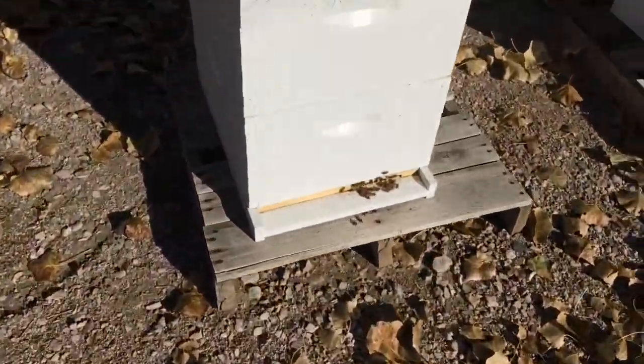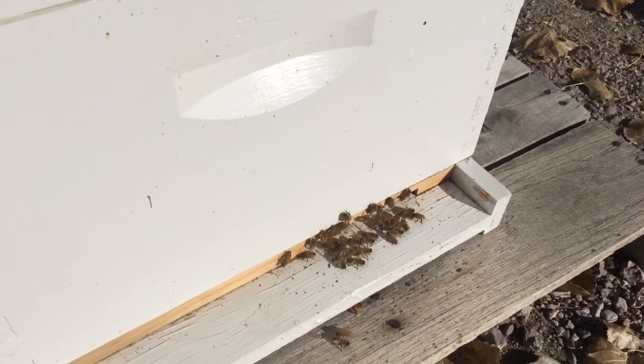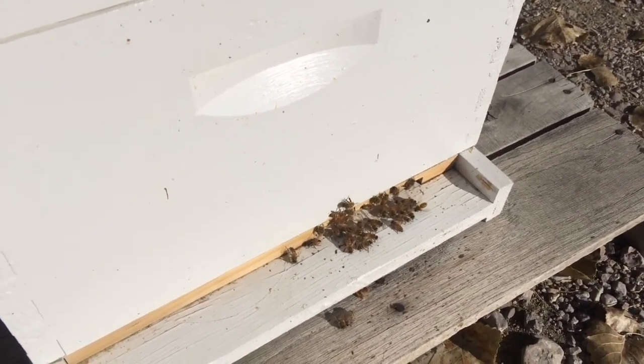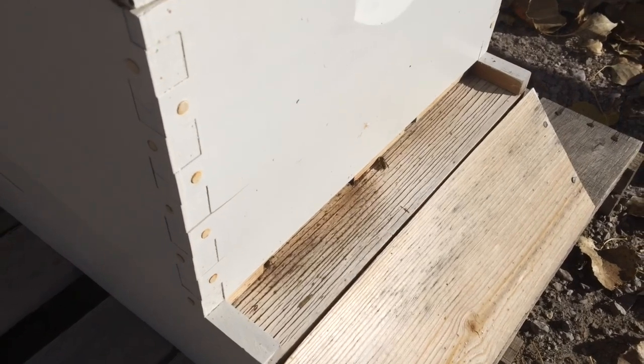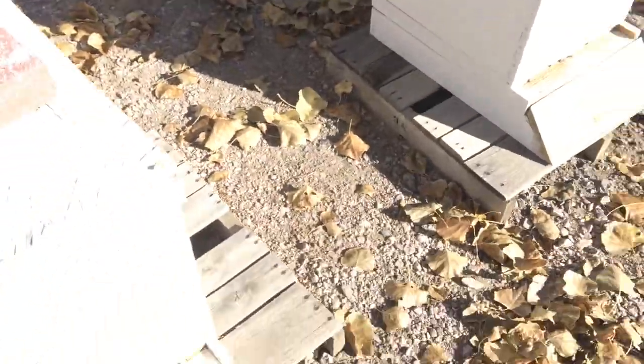I'm going to show you some entrance activity today. It's probably about 50 degrees out. You can see they're just kind of out there warming themselves up — not really any plants or anything going on. On this side I've got a little bit of a wasp issue. Two weeks ago I killed over 200 wasps right in this area. It was pretty ridiculous.